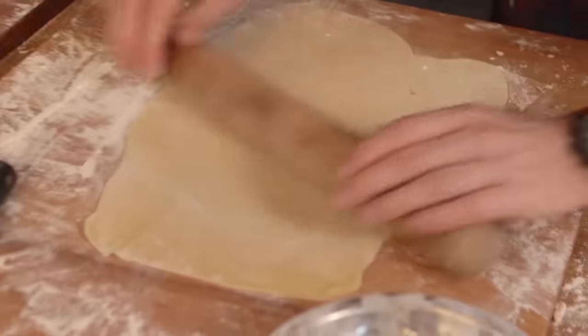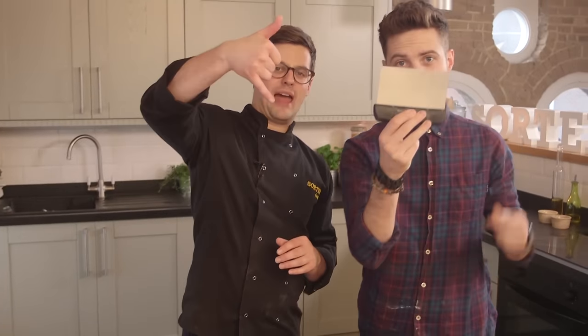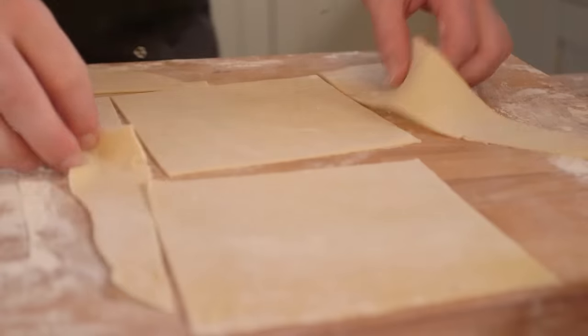Roll out your pasta as thin as you possibly can and then cut large squares about that size. You want two of those per raviolo.